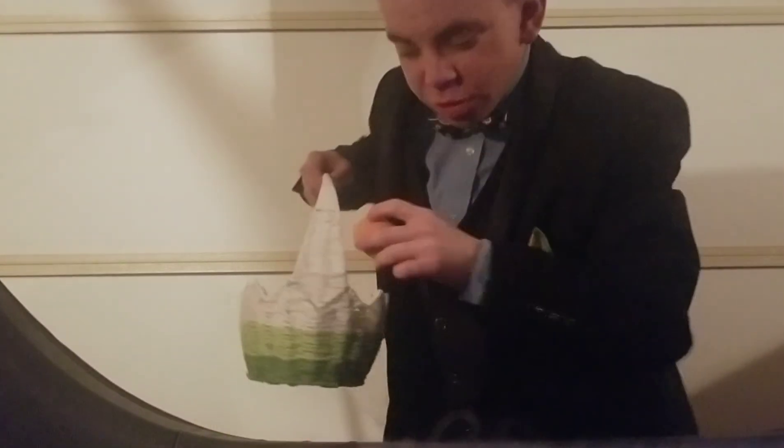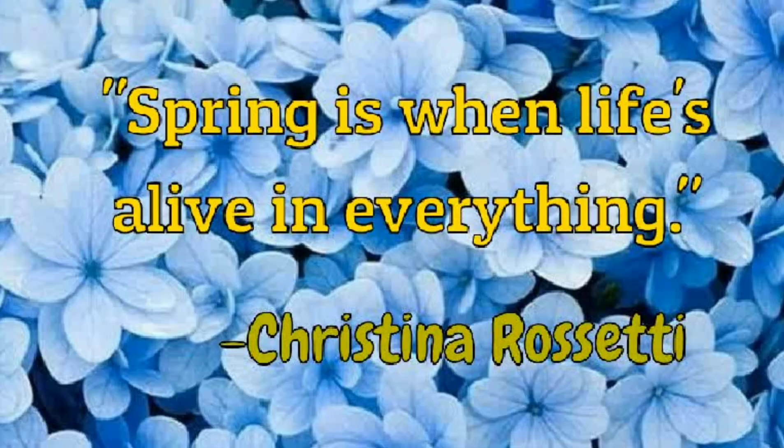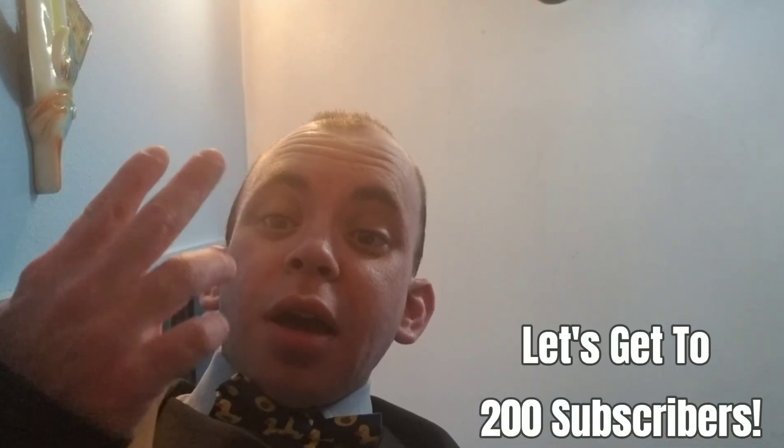I hope you enjoyed that. We've reached the part of the show where I steal someone else's quote to say goodbye. This quote comes from Christina Rossetti. Christina Rossetti was a famous English writer. 'Spring is when life's alive in everything.' Thanks, Christina. And remember, the magic words are like, comment, share, and subscribe.